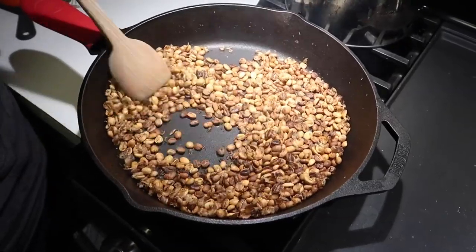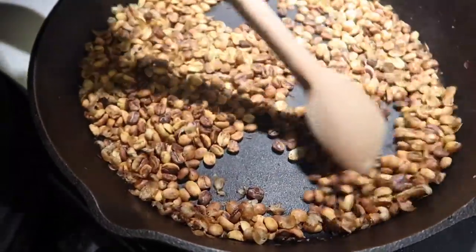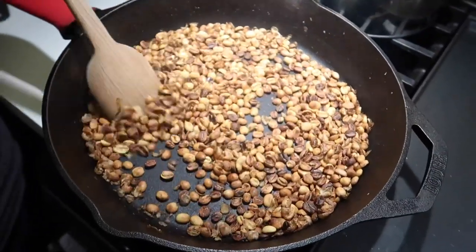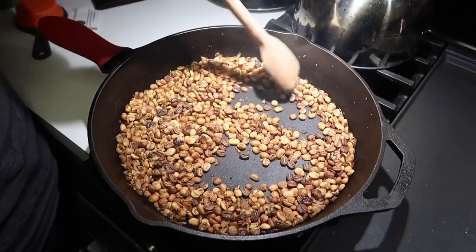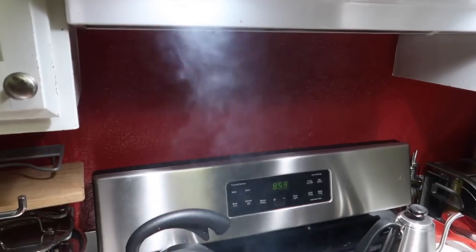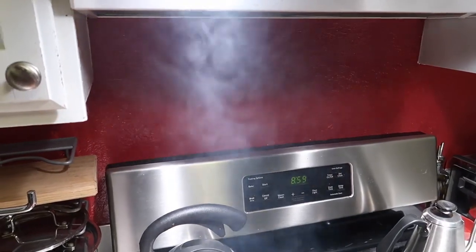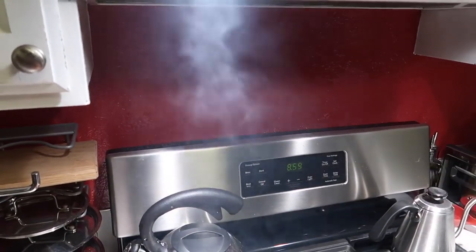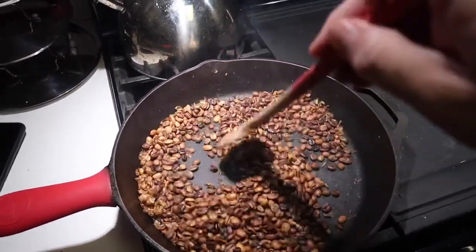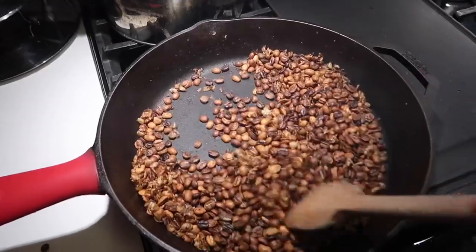You'll also notice a bunch of chaff coming off — there's kind of like a skin, almost like you'd see on a peanut shell, that comes off the beans. We're going to get rid of all that at the end, but for now just keep stirring. I just want to show you the level of smoke coming off of this — when I say it needs to be in a well-ventilated area, it really really does because this gets kind of crazy. A lot of people will do this outside; fortunately we have a really strong kitchen fan above our stove so it works pretty well.